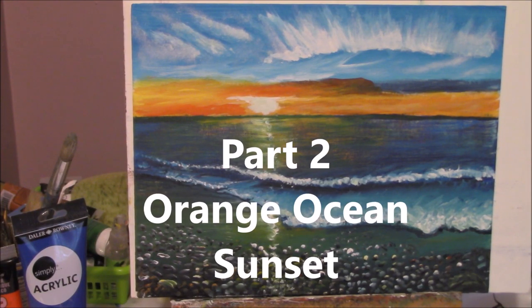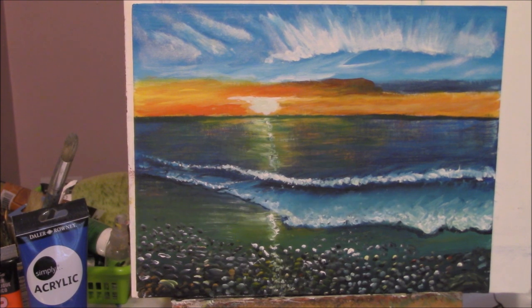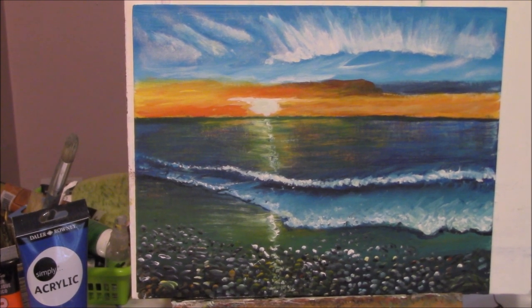This is the painting we're going to do today. It's called Orange Ocean Sunset. It's a beautiful painting with lots of techniques that you can learn along the way. So let's get started.